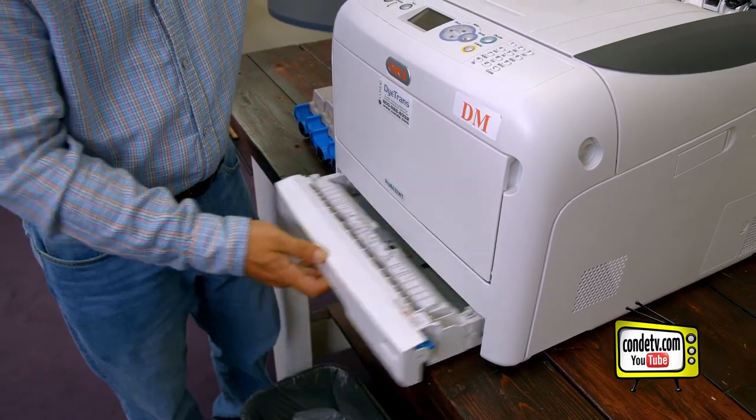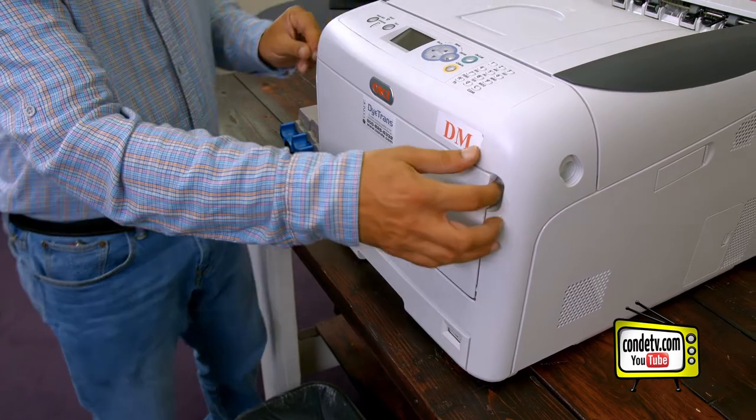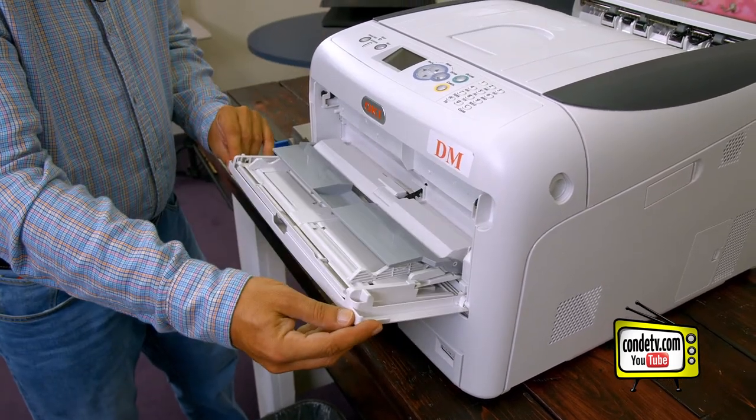Once we've confirmed that, let's close the cassette tray and let's open the multi-purpose tray.